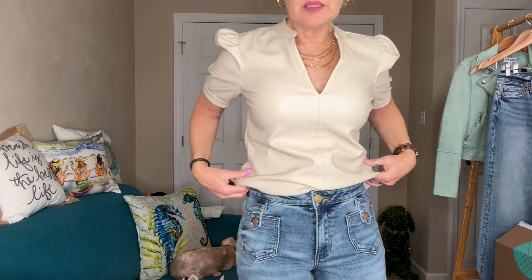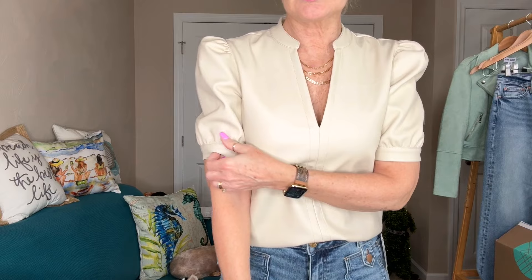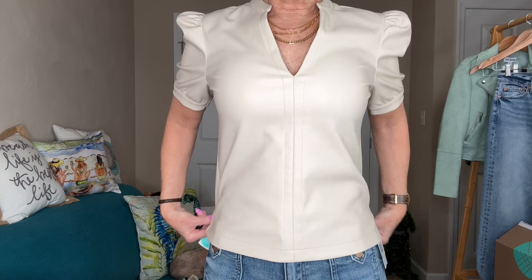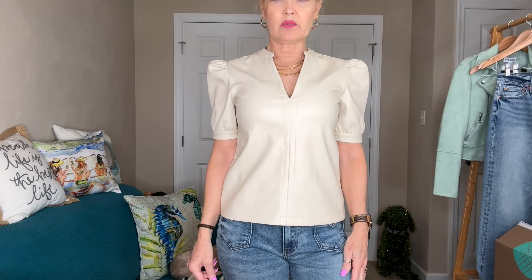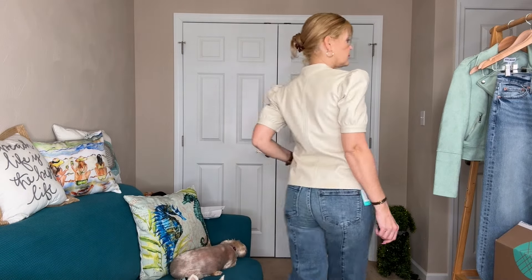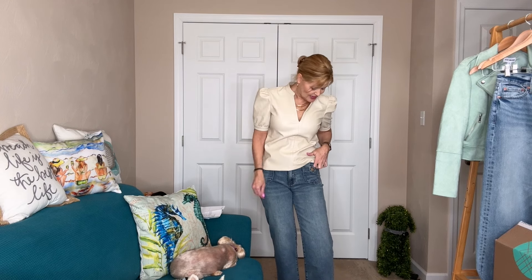Getting a closer look — the jeans fit really well. Sometimes I need a zero, sometimes a two; I'm sticking with the two. The top is adorable. Here's what it looks like untucked — you can see the bottom of the shirt; it's not so long that you can't wear it out, and it has a nice hem. I did a front tuck to show both options. I keep wanting to stick my hand in the pocket but can't because of that little button flap — still super cute though!